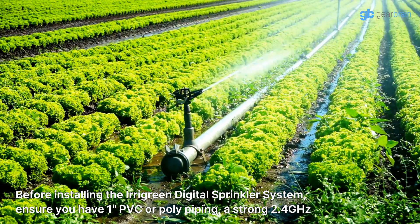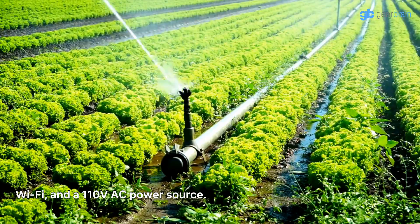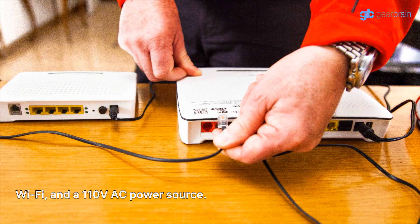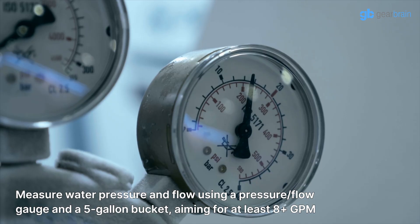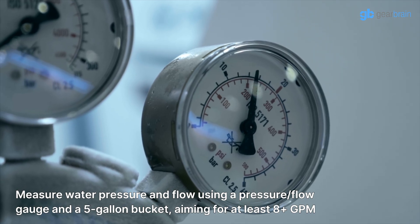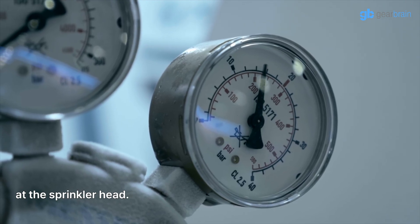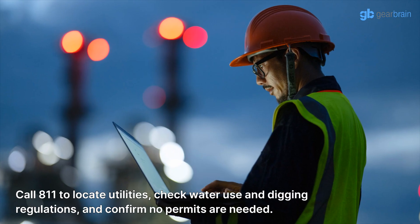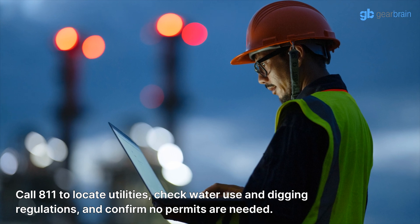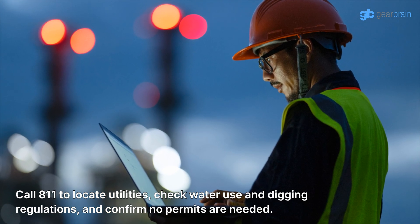Before installing the Irigreen Digital Sprinkler System, ensure you have PVC or poly piping, a strong 2.4 GHz Wi-Fi, and a 110-volt AC power source. Measure water pressure and flow using a pressure flow gauge and a 5-gallon bucket, aiming for at least 8-plus gallons per minute at the sprinkler head. Call 8-1-1 to locate utilities, check water use and digging regulations, and confirm no permits are needed.